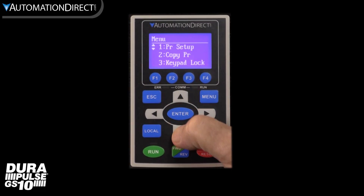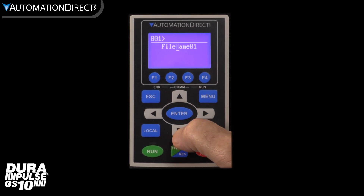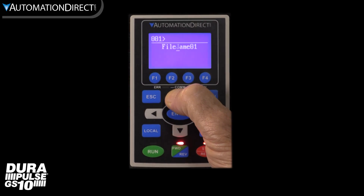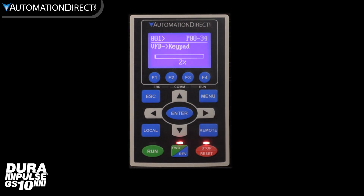Another awesome feature of the GS4 keypad is saving and retrieving programs. I use this a lot since I create so many configurations. You may just want to create a backup configuration in case there's an issue, or copy the setup to another drive. The keypad allows you to create custom file names and these can be read from the drive or written to the drive — but be patient, there are a lot of parameters to copy.